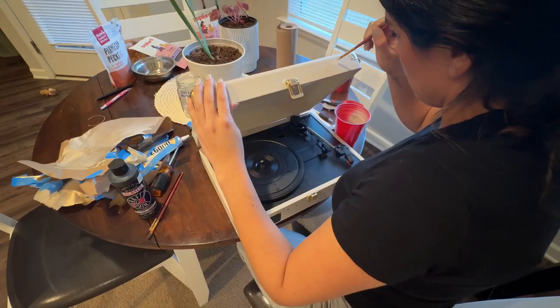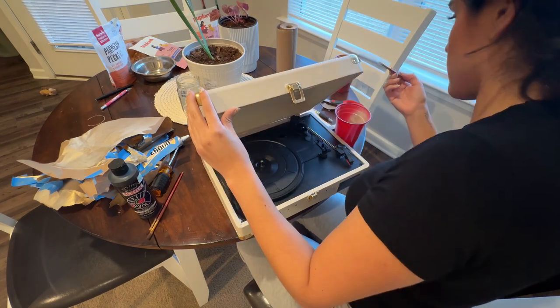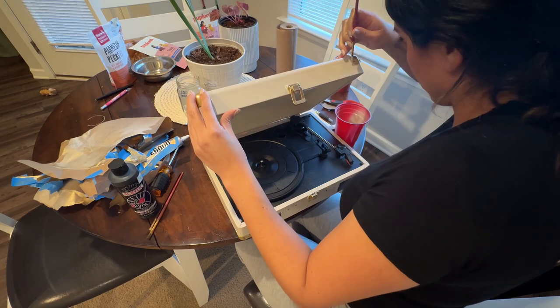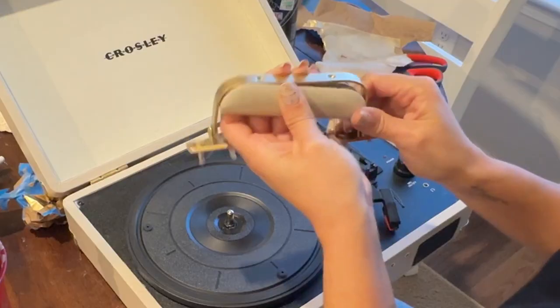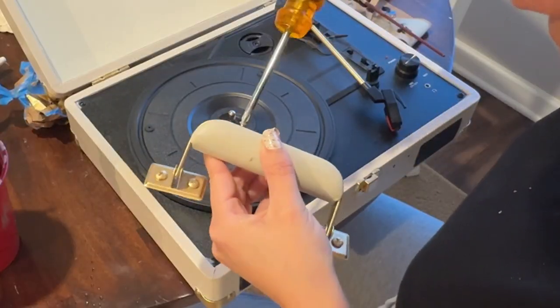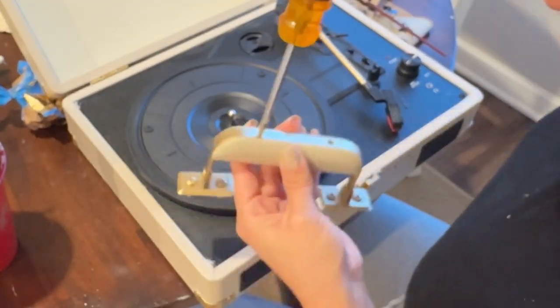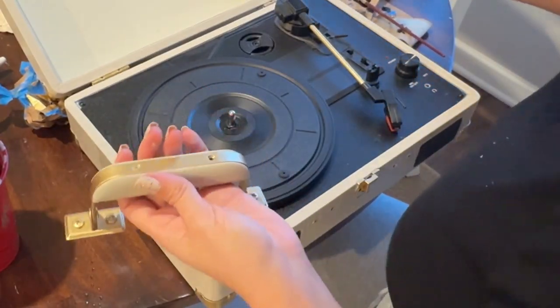I was making sure there was no bleeding of the metallic gold, and I did find some spots that needed to be touched up. I just used some of that spray paint on a paintbrush and went in and cleaned up those spots.